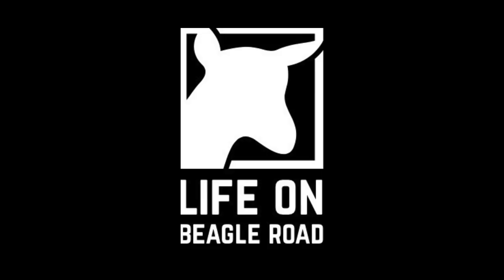What's good everybody? Welcome to Life on Beagle Road. I got a few things here in the shop that are in need of some attention, and then we're going to talk a little bit about what it's been like over the last seven days of vlogging.